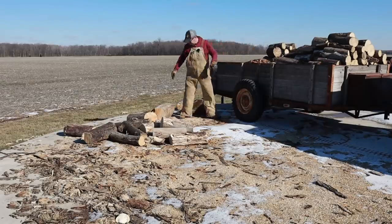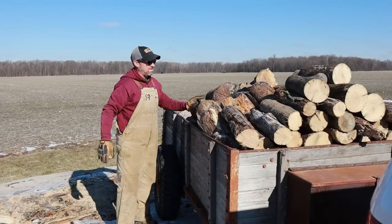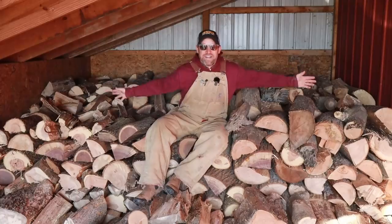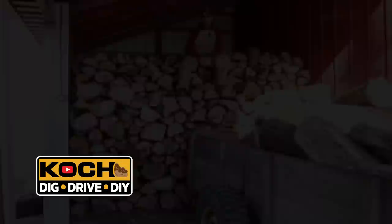Howdy folks, welcome to Dig Drive DIY, my name is Neil. Today I've got a DIY project of sorts. I've made a handful of firewood videos and most of them start with me scrambling to make it through the week. But today I've got enough firewood for the rest of the year, and in this video I'm going to show you how I cut and split about five months of firewood in only eight hours.